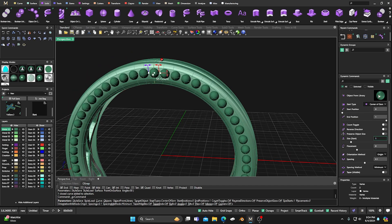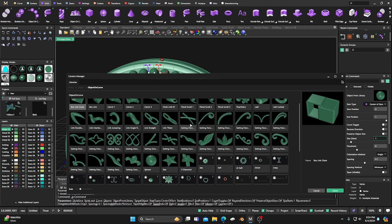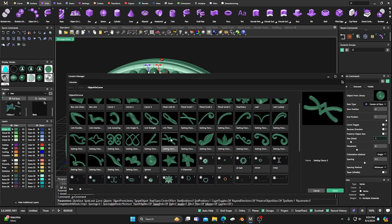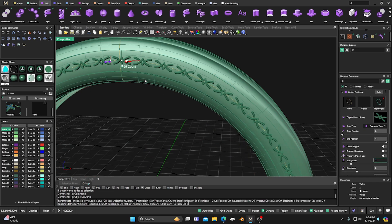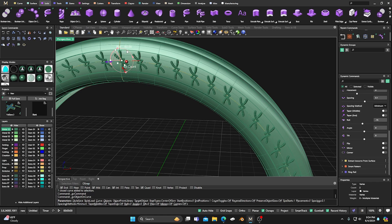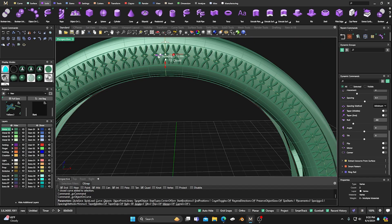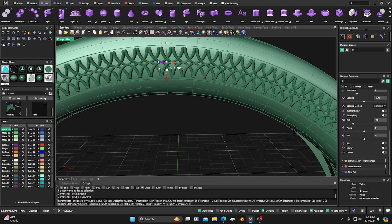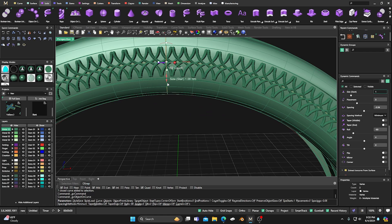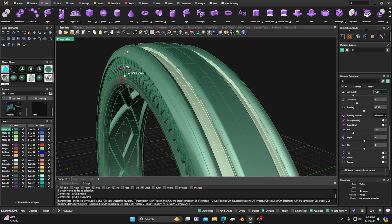We can change the gem to something else. We'll double-click on it, set the target surface to this surface here, and then hold Shift to rotate these 90 degrees, do something like this — rotate 90. Then we can close up that gap a little bit, make them something like that, and bump the size up a little bit bigger. Something like that — there we go.